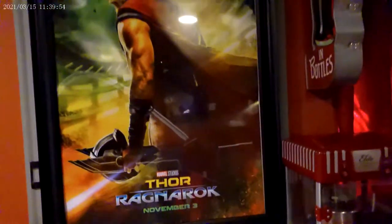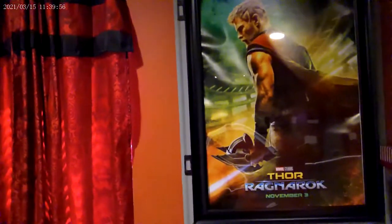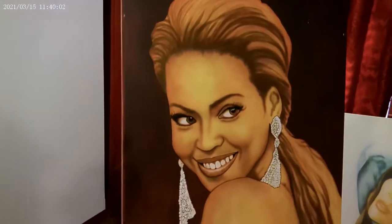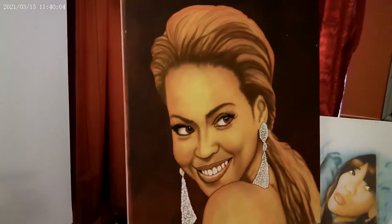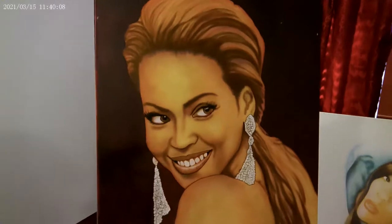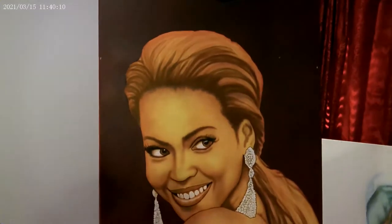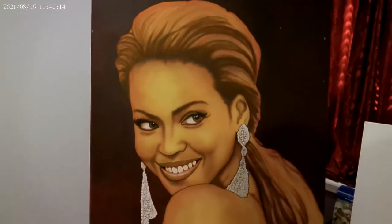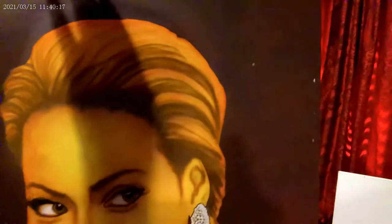I've got one that definitely needs to be touched up — that's Beyoncé. I did her a while back and never did finish it. Still got to finish the background and the hair, but like I said, if I'm just doing them and pushing them out, I never did finish it.